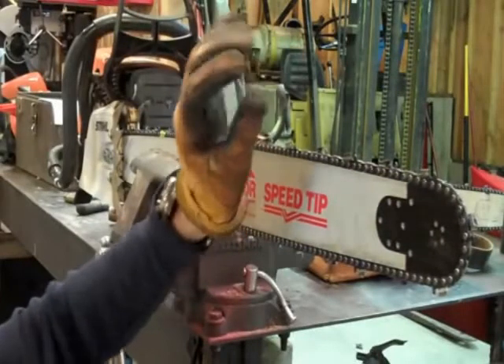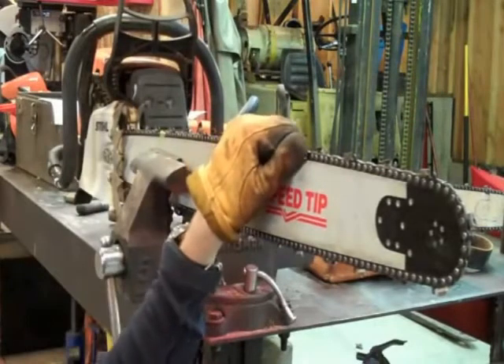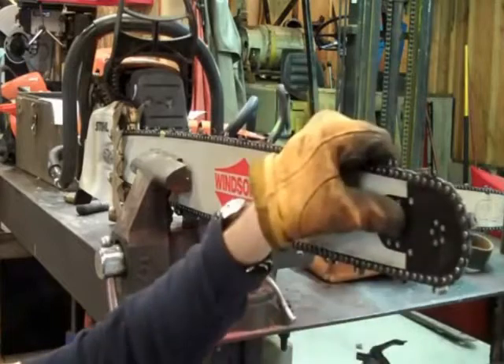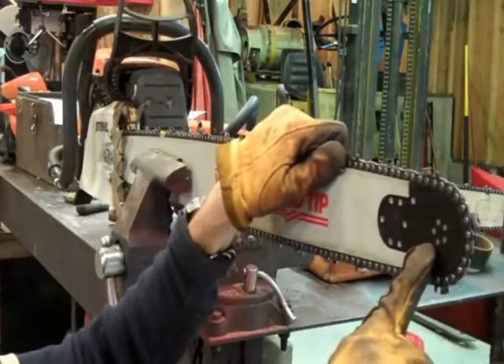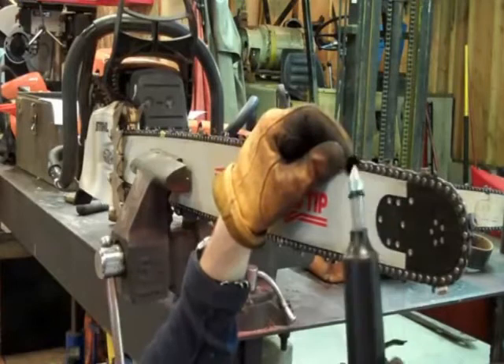One thing you want to look for on your bigger saws, if you run the larger bars — I would say 28 inches or up — is a grease socket or a grease hole for the front sprocket. You'll know you have it: just clear off all of the oil here and you'll see a very small hole. It's just a little pinhole.